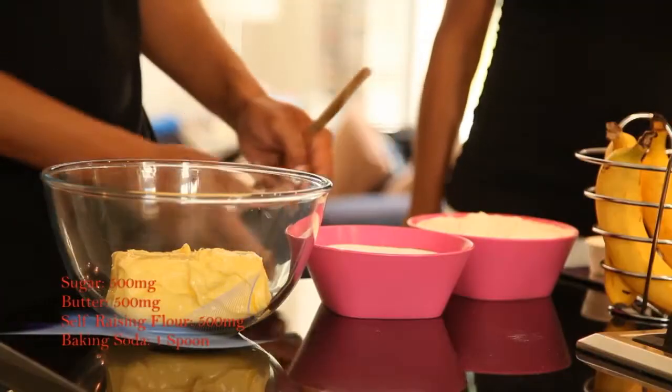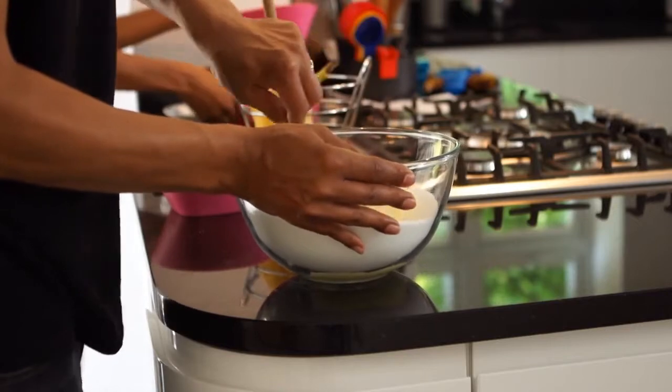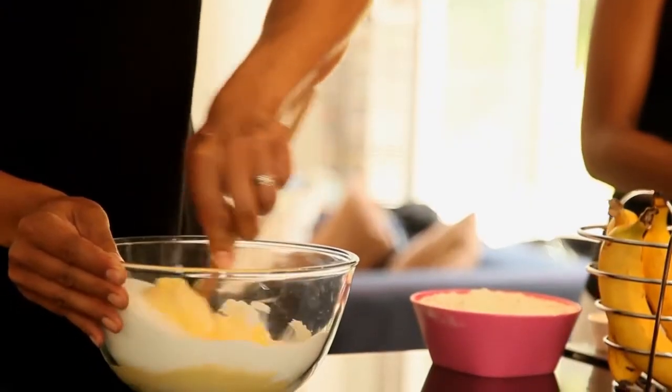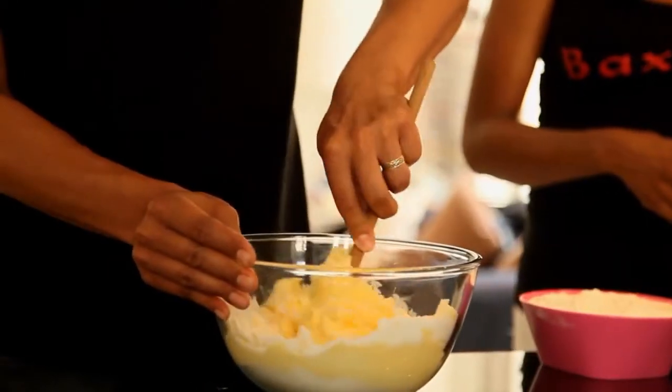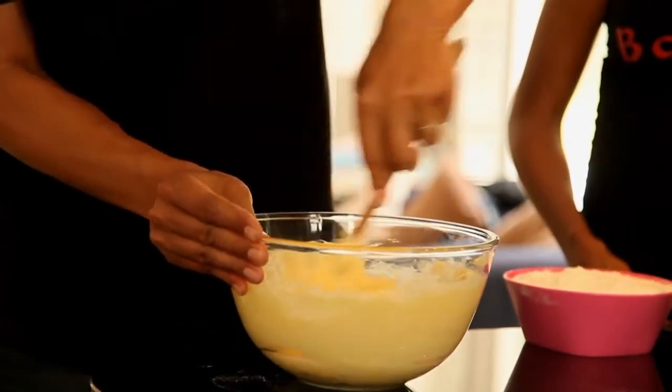First you will need 500 grams of butter, then you will need 500 grams of caster sugar, then you combine the sugar and the butter. As you can see it is getting a bit creamy and floppy there.